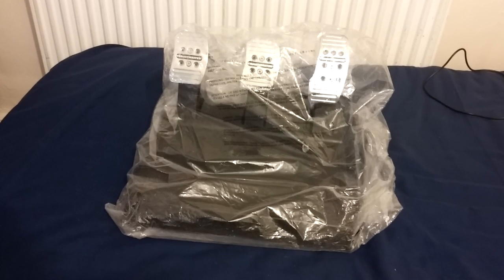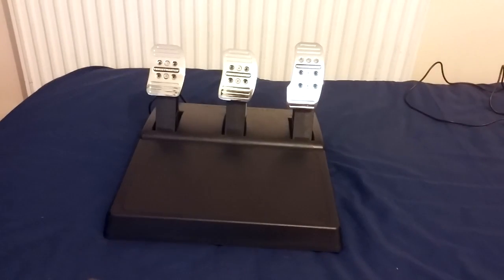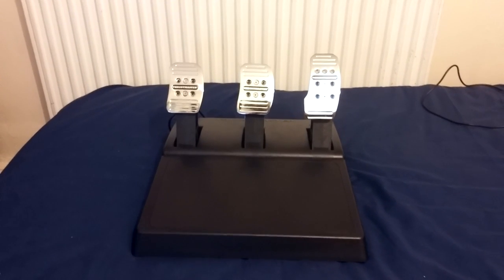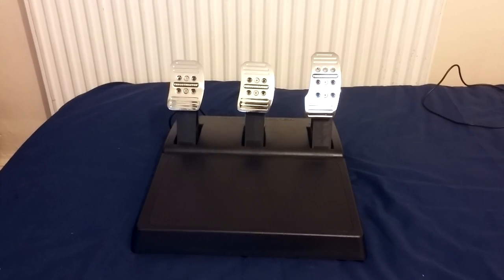So this is a three-pedal set, completely adjustable clutch, brake, and accelerator. Part of the ecosystem, it actually works on the T500RS, T300RS, T300 Ferrari GTE, and the TX458 wheel - all of those that I've mentioned in the past.